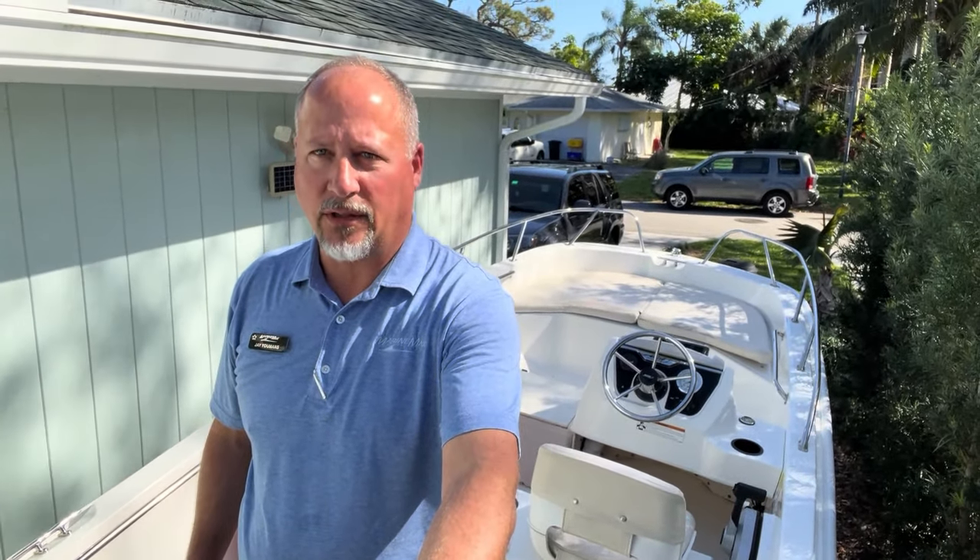Good afternoon. This is Jay Yeomans with MarineMax in Jupiter, and I want to present to you this brand new listing that we have. It's a 2020 Boston Whaler 160 Supersport and it's really well equipped. I'm going to take you through the boat now so you can see all the options on the boat.